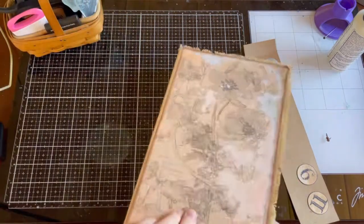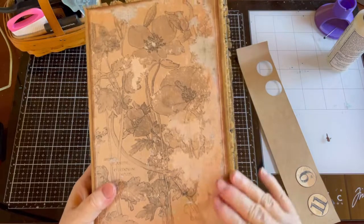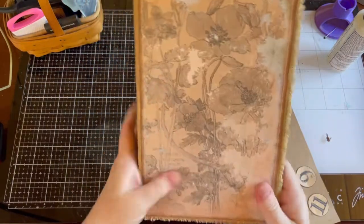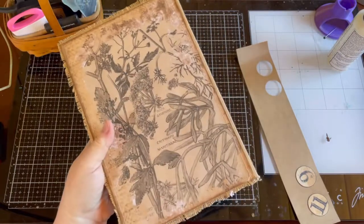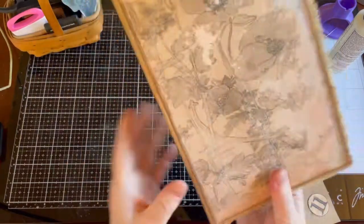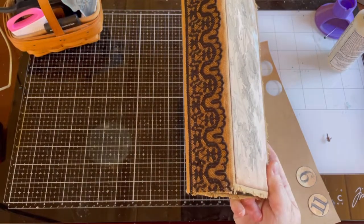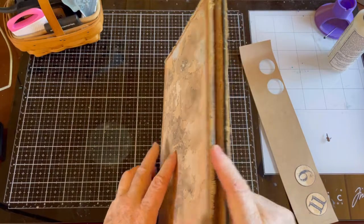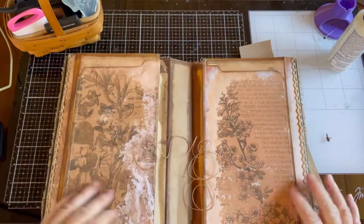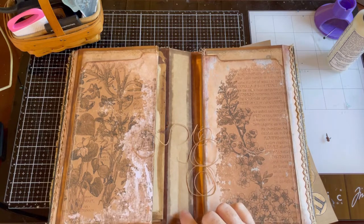I'm going to start out by making the closures for these. Let me show you kind of what I've done since the last video. I did cover it in fabric and then I put the cover front and back on. I put this piece of lace on the spine, so that is there.